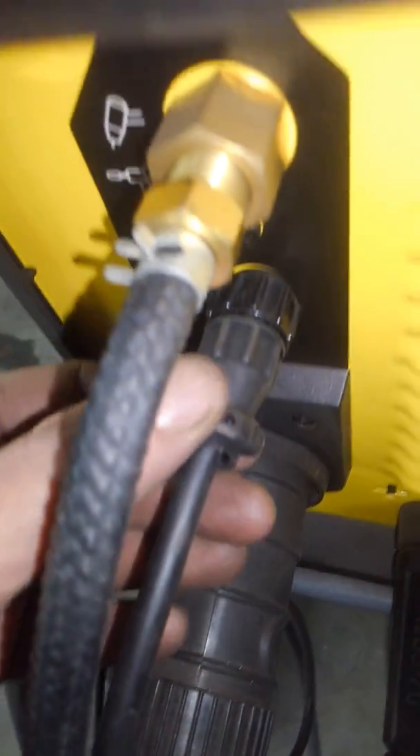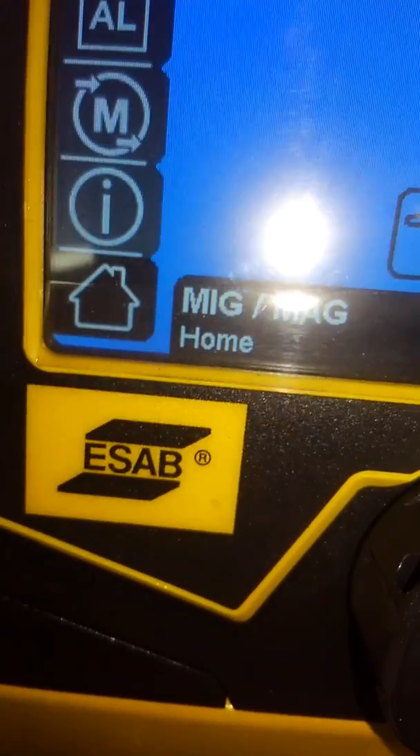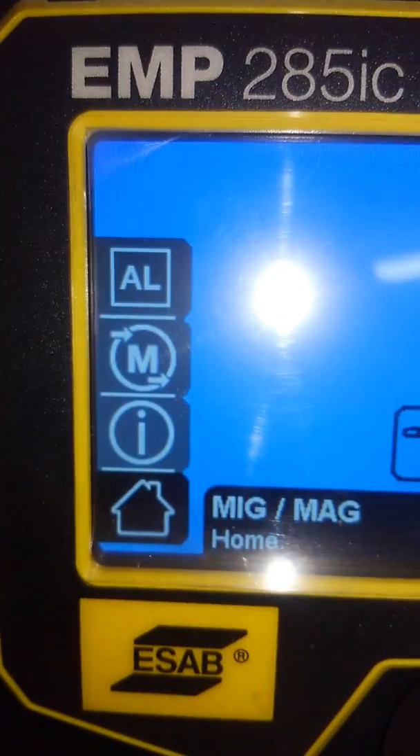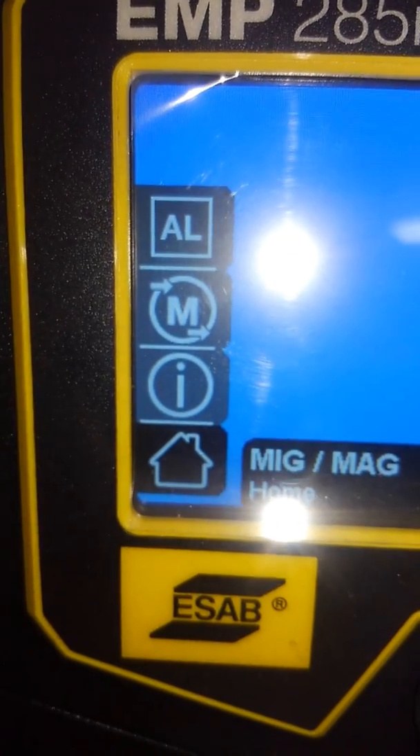On the front of the panel you have to go into MIG/MAG, and right away when you connect the spool gun and connect your pigtail in there, it registers that you've got a spool gun hooked up. But it still didn't work right because as soon as I opened the gas bottle without pulling the trigger, the gas would run. So you have to get into MIG/MAG — you can see it says AL at the top for aluminum.